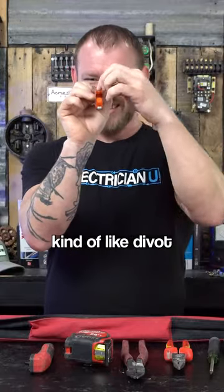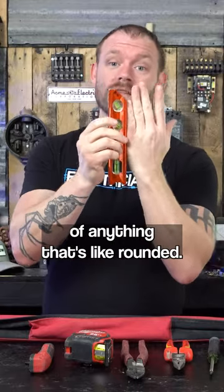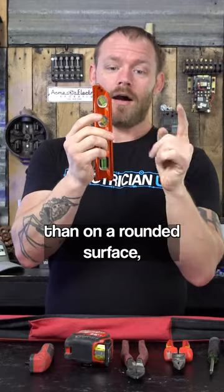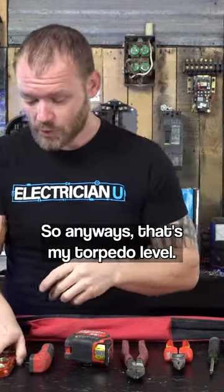It's got this rounded kind of like divot notch, so you can stick this on the side of conduit or on the side of anything that's rounded, and it just gives you a better reference point than putting something flat on a rounded surface. Anyway, that's my torpedo level.